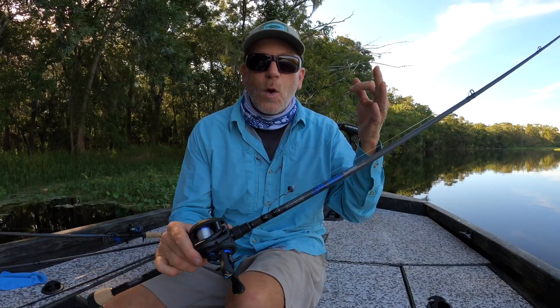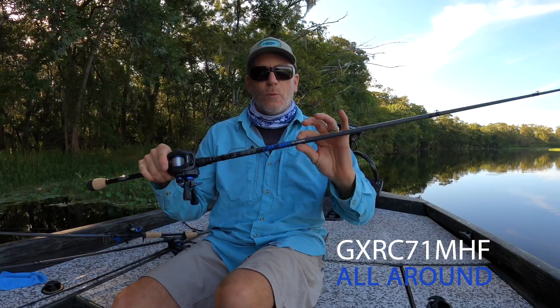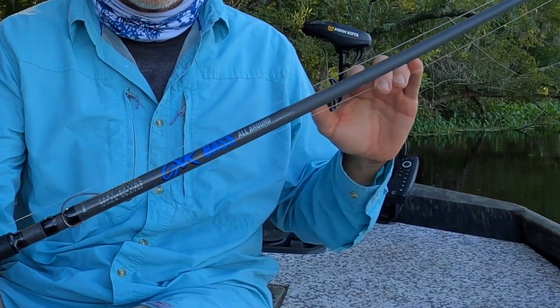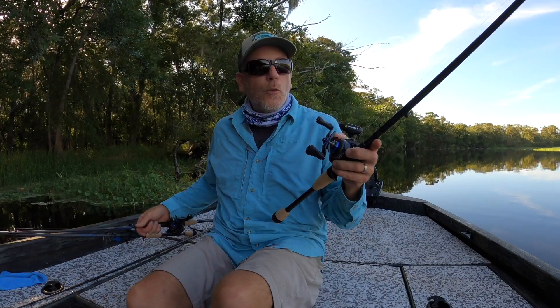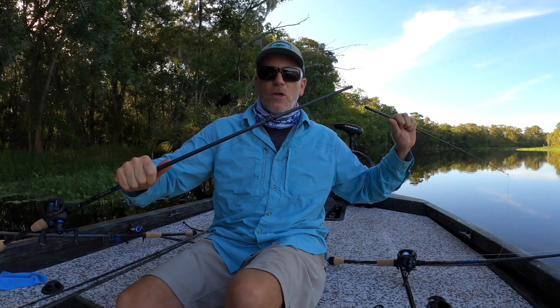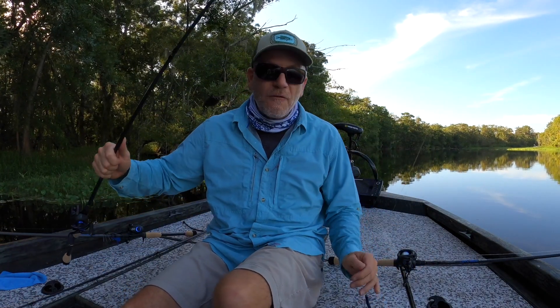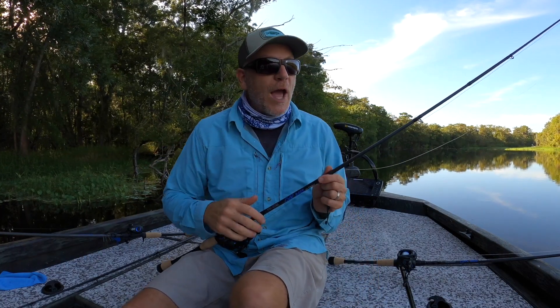This is the 7.1 medium heavy fast action — the all-around rod, as it says right there on the rod itself. Spinner baits, topwaters, worm fishing. It's available in both a one-piece and a two-piece version, so you can pack it with you — great if you don't have a big bass boat, a big rod locker, or if you have a dorm room.